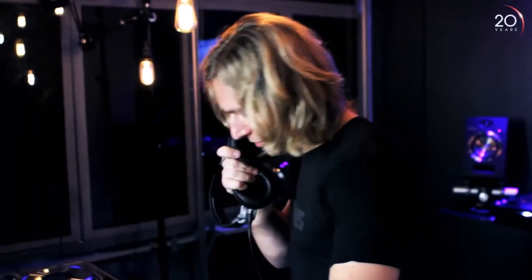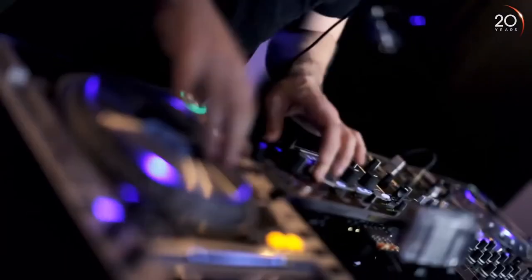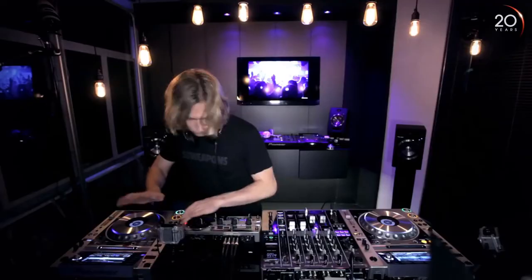For instance, Avicii's 'Levels' would have that kind of vinyl break in the melody. The great thing about the RMX is you can switch it on, play with it, and you get a result straight away. That's what I like about these effects units — using them in ways that aren't the most obvious.